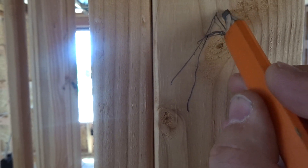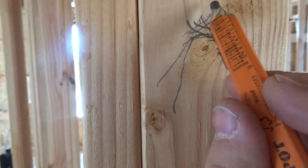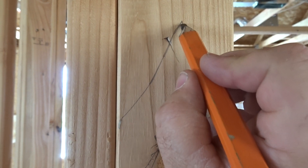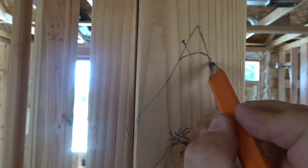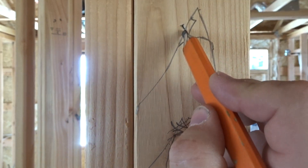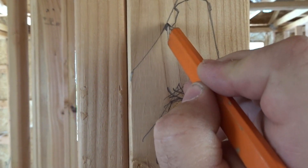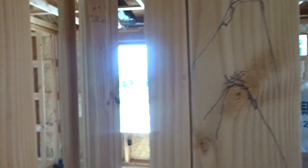They call that little spot at the peak the dead zone, right here - because they say the smoke doesn't get up into this peak. They say it rolls over like that. So that's why you can't put your smoke detector at the peak - they want it on down before the smoke rolls over.